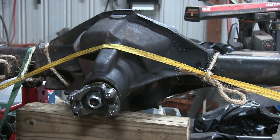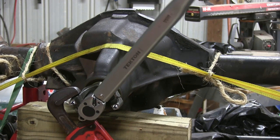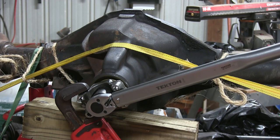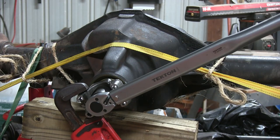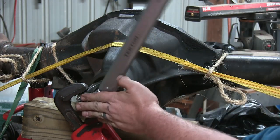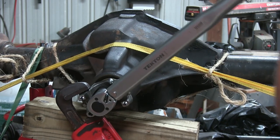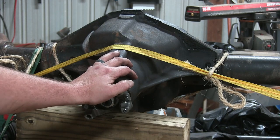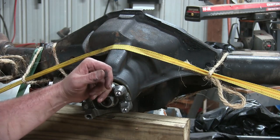Now we're just going to torque it for the final time. There's 250 foot-pounds. The pinion's in. All we got left is the carrier. It's almost midnight so I'm going to save that for another day.